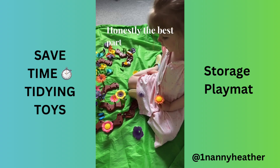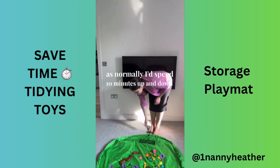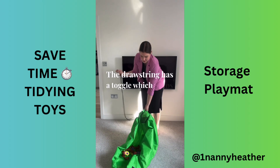Honestly, the best part is it just saves my back, as normally I'd spend 10 minutes up and down picking toys off the floor. The drawstring has a toggle which keeps the bag closed.